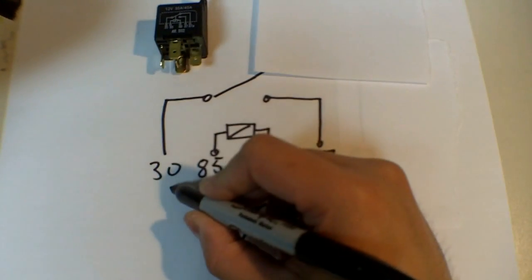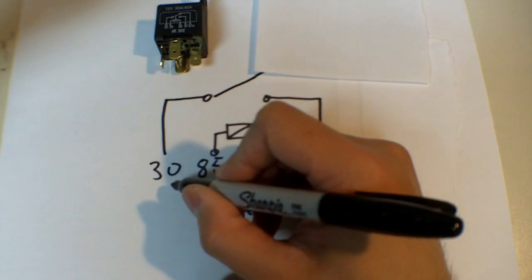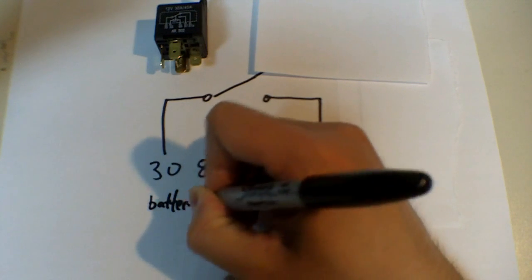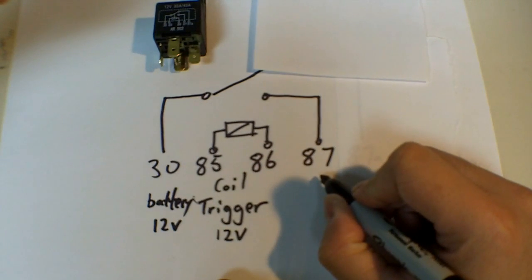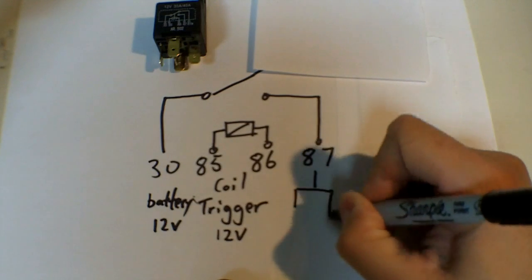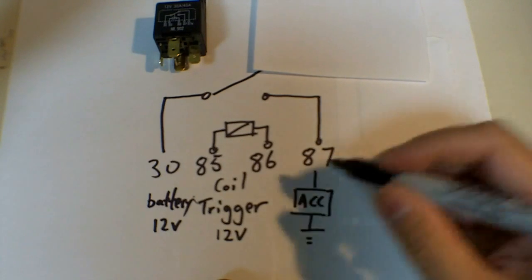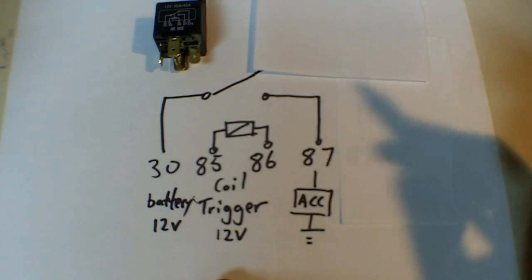Most commonly, pin 30 you can connect to your battery or something that's a high source of power. And pin 87 you would connect to one of your accessories, and then your accessories to ground. So this ACC is your accessory — it can be your lights, it can be anything.